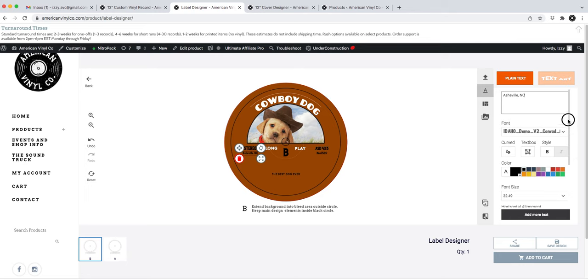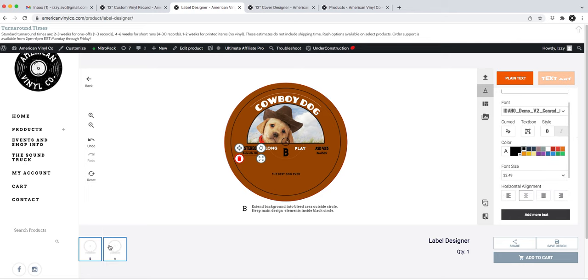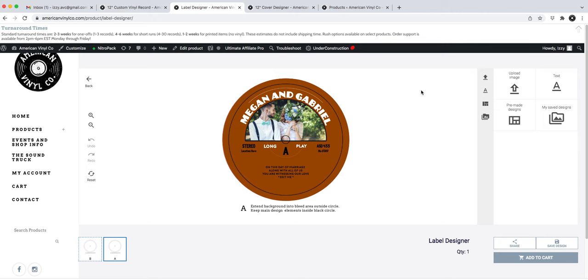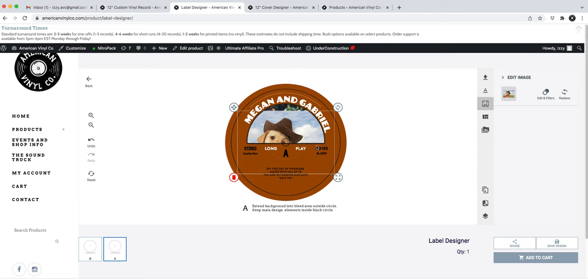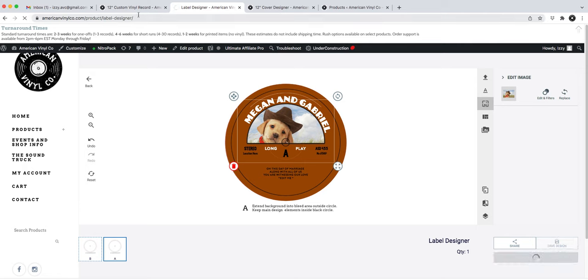That's Side B done. I'll do the same thing for Side A — I won't redo the text since you get the idea. You have the option to save the design again, but I'm just going to add it directly to my cart.